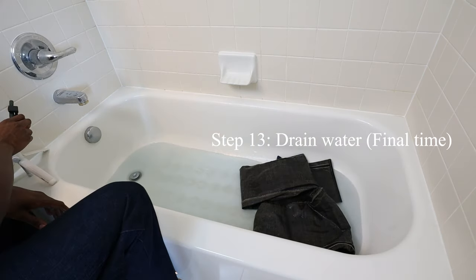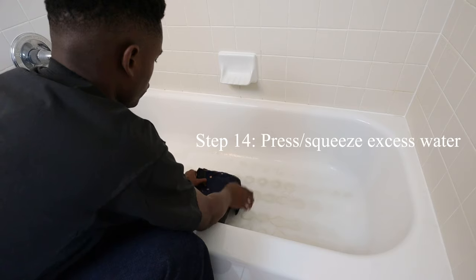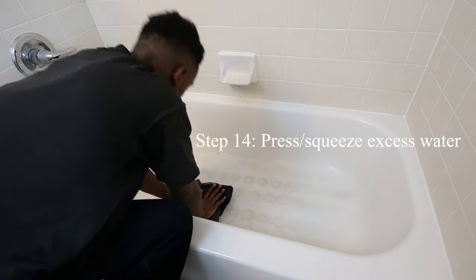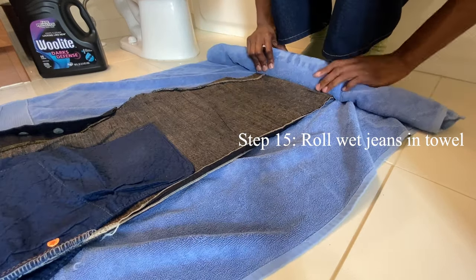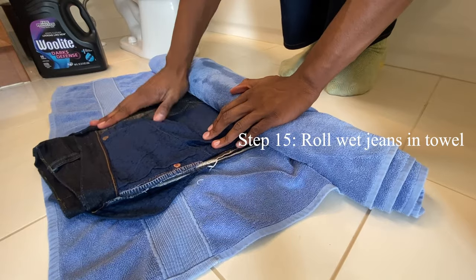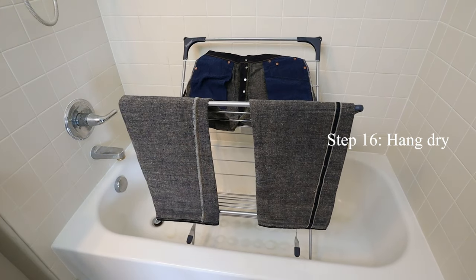Once that final 15 minutes has passed, drain the water and dry your jeans. Your denim is going to be very wet and very heavy. I personally press out all of the excess water in my denim, and before I let them hang dry, I use a towel and roll the jeans in the towel to soak up all the water locked in the jeans. The final step is to let your jeans hang dry.